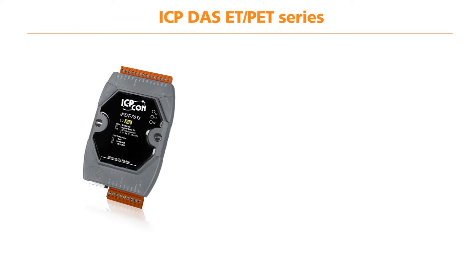The ET-PET series is very similar to the Tiny series but includes two exceptional features. The first is a built-in Web HMI to allow users to remotely connect to the ET series and view the current status of the device through a customer-defined interface.